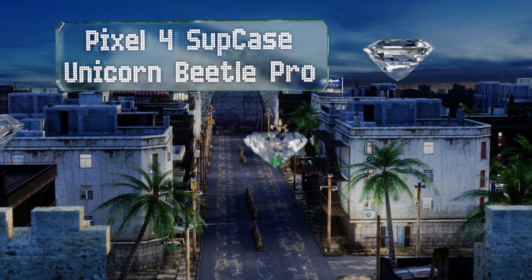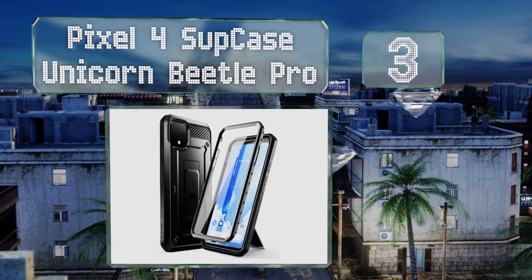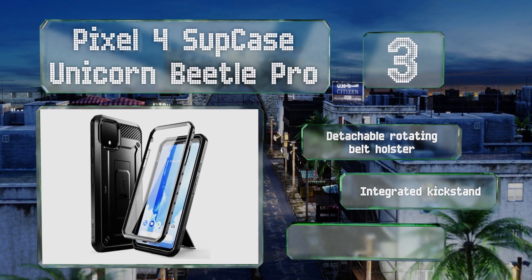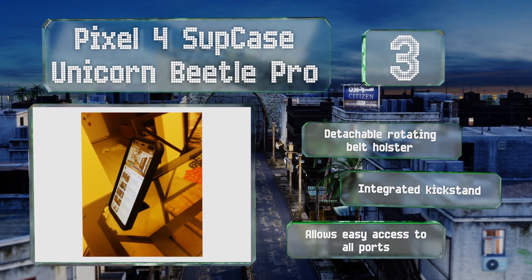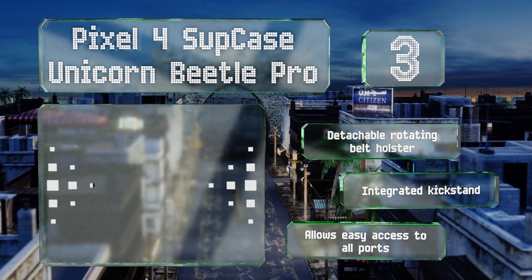Nearing the top of our list at number three, if you're serious about protecting your device from all damage, the Pixel case Unicorn Beetle Pro is a smart choice. In addition to its dual-layer polycarbonate and TPU back cover that meets military drop-testing standards, it's got a built-in screen protector too. It includes a detachable rotating belt holster, an integrated kickstand, and allows easy access to all ports.